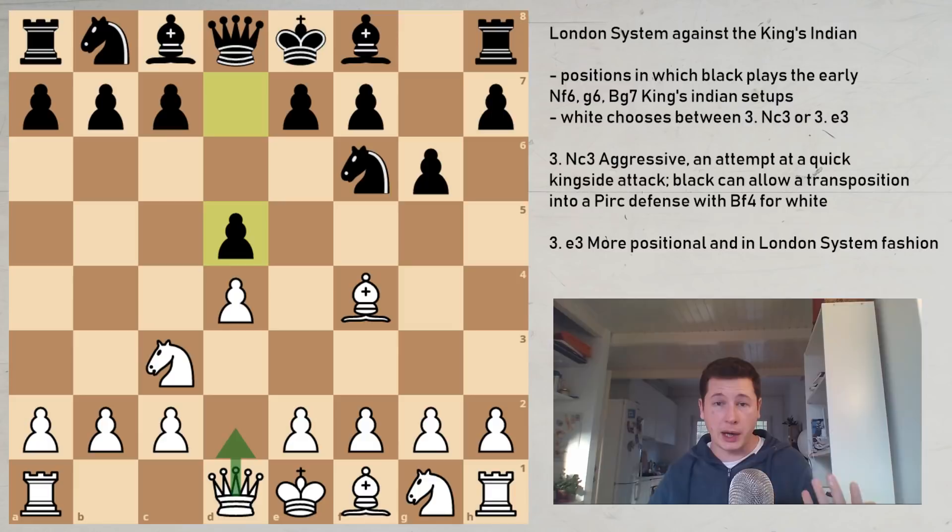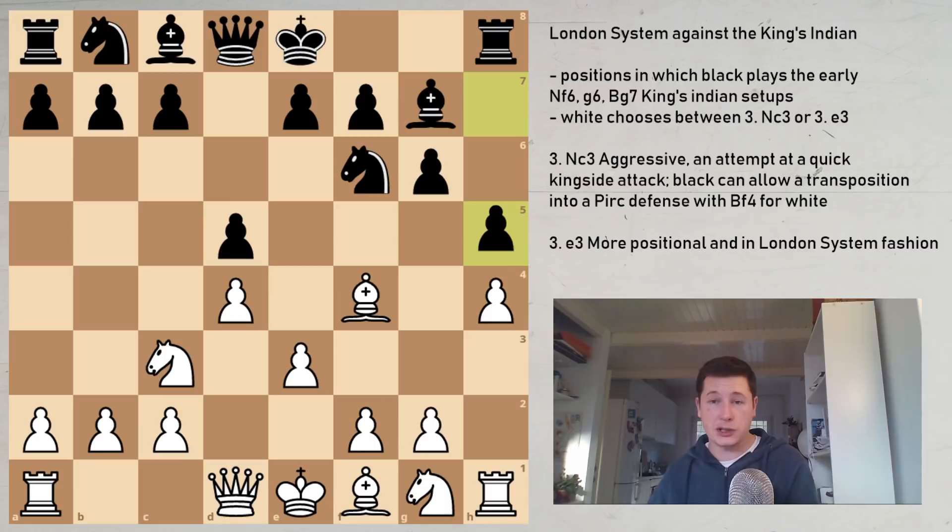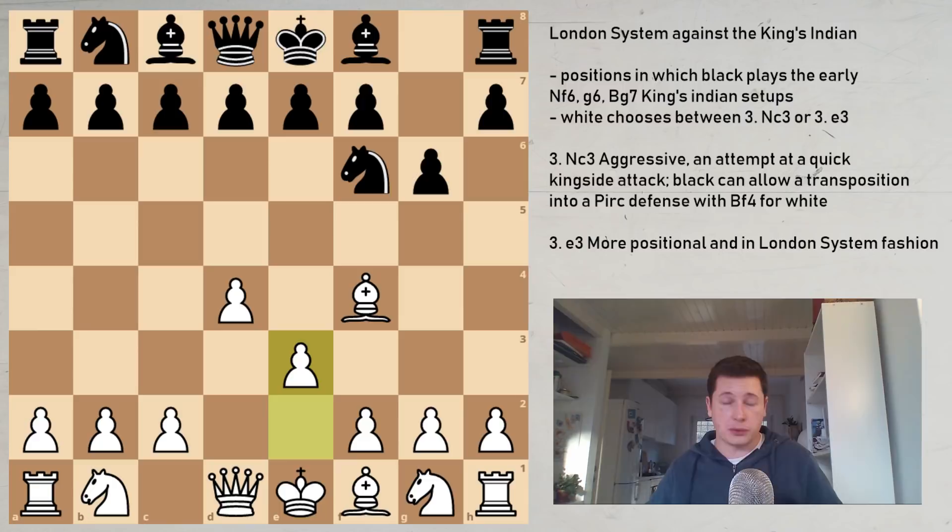So Nc3 is very aggressive, very good, double-edged, and in my opinion better for White. Now let's look at the second option: pawn to e3. This has been one of the main setups for a long time, ever since the London System was first played in the 1920s. You'd start with Nf3 first, but it's basically the same thing.